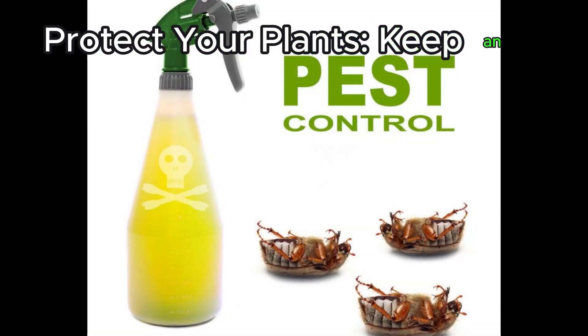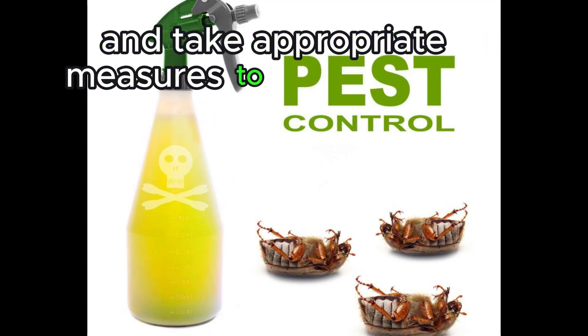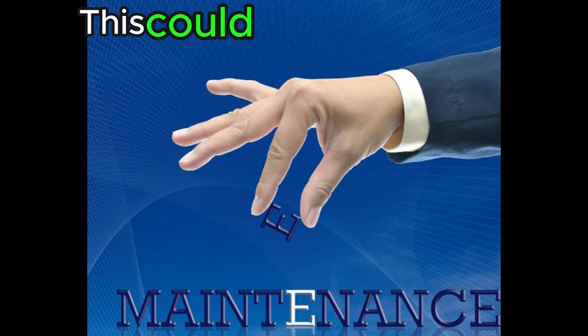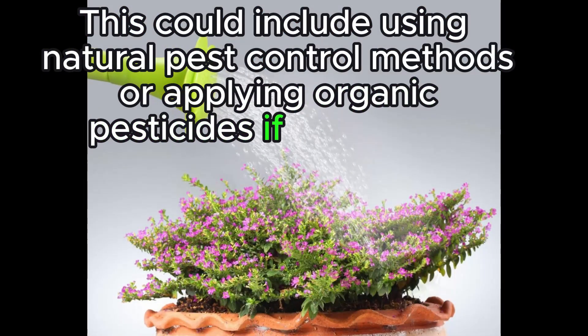Protect your plants. Keep an eye out for pests and diseases, and take appropriate measures to protect your plants. This could include using natural pest control methods or applying organic pesticides if necessary.